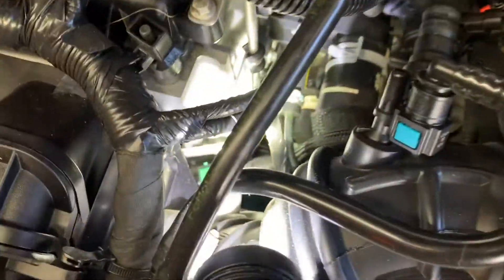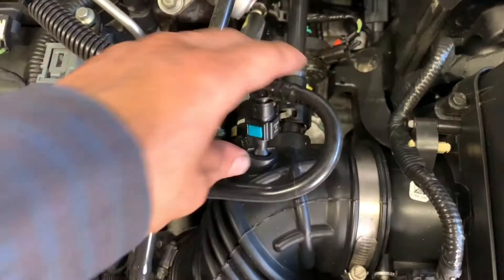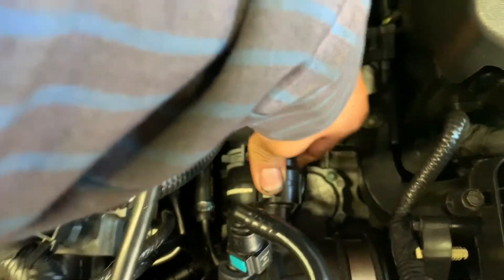And the front connector, which is located right here — that green clip. Press this to release. This one, you pull to the side right here and pull back.